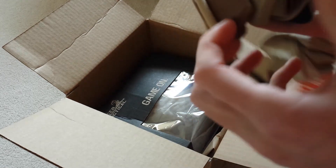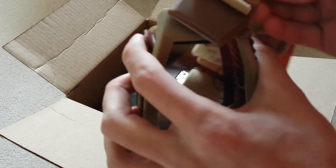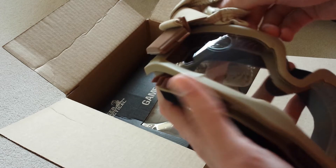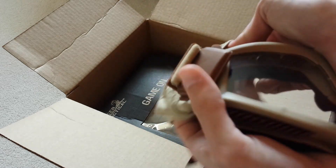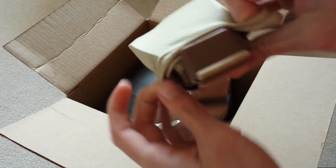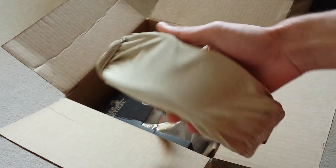They also look pretty cool with the plastic fins on there. I have a band there to cover them up, so when you're storing them they don't get scratched or anything. Just like that.